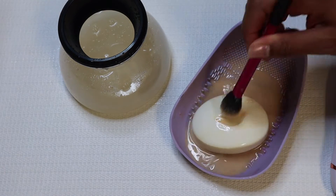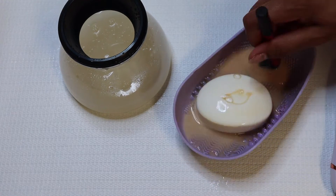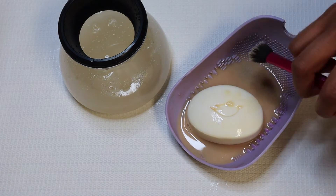This brush right here is by Real Techniques, and this is actually one of my favorite brushes for blending out the under-eye area — it works so well.